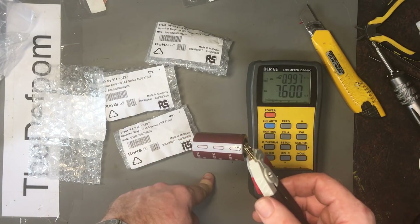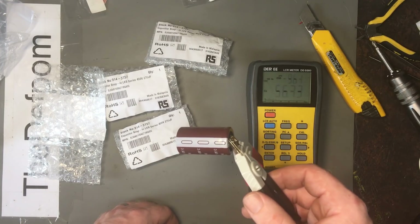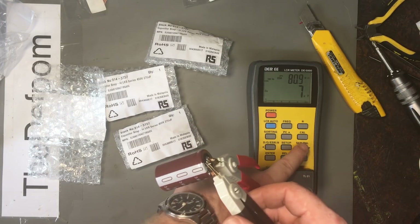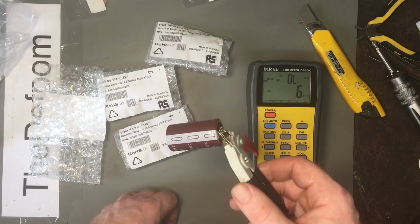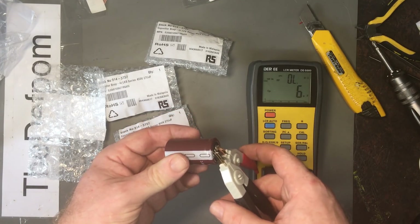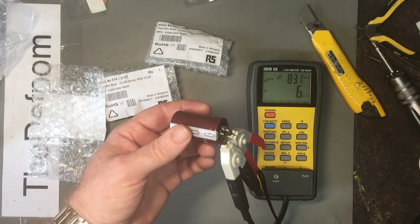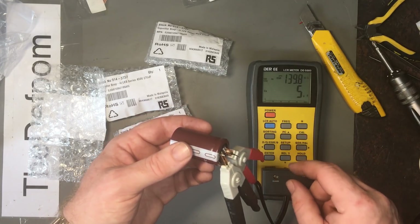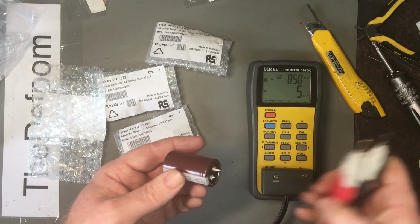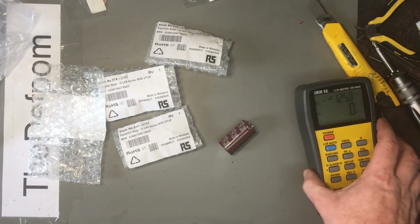This is set to the wrong frequency — it's got one kilohertz — but let's change it. I wish it defaulted to 100Hz. Let's try parallel mode. Hmm, it's having trouble reading it. I've been having a bit of issues with this thing recently not reading caps, so I'm a bit concerned about it.